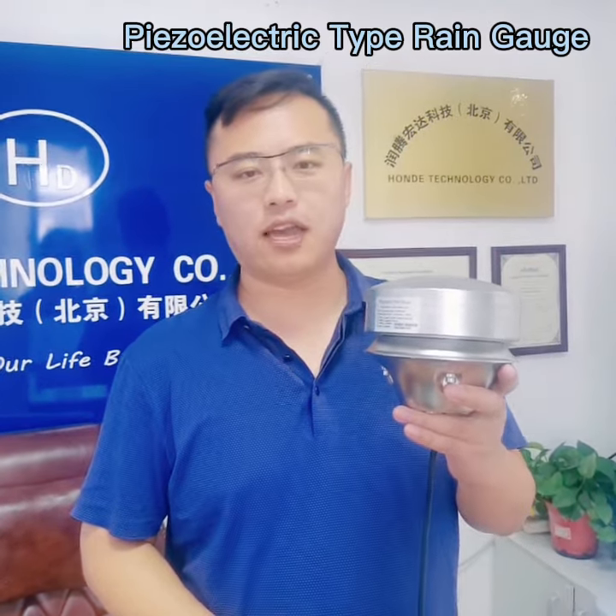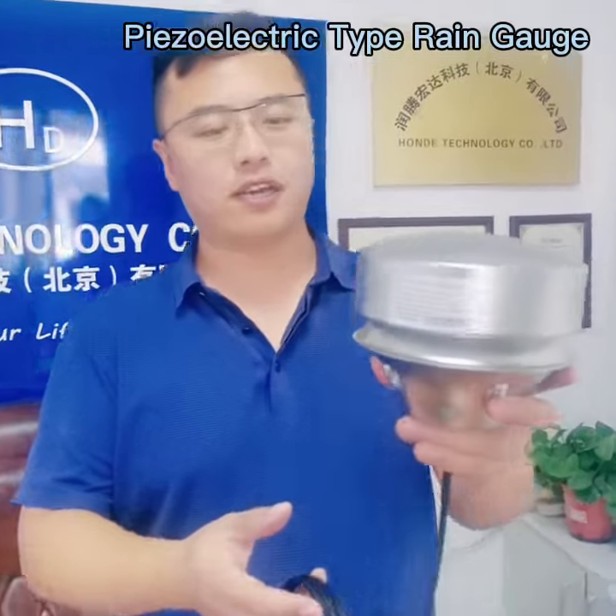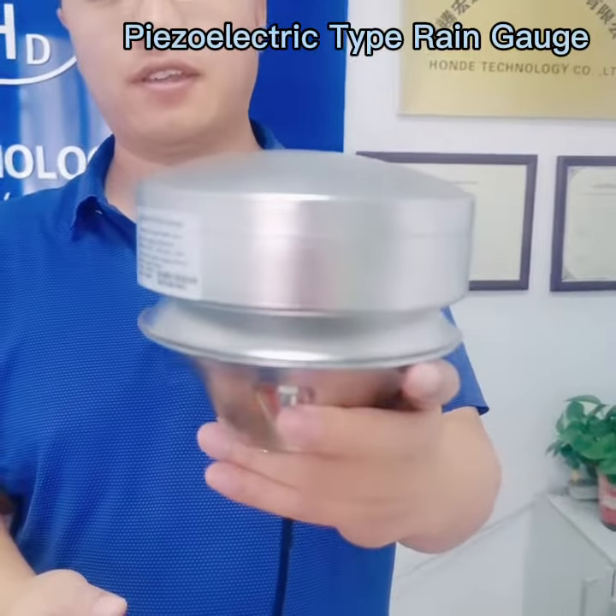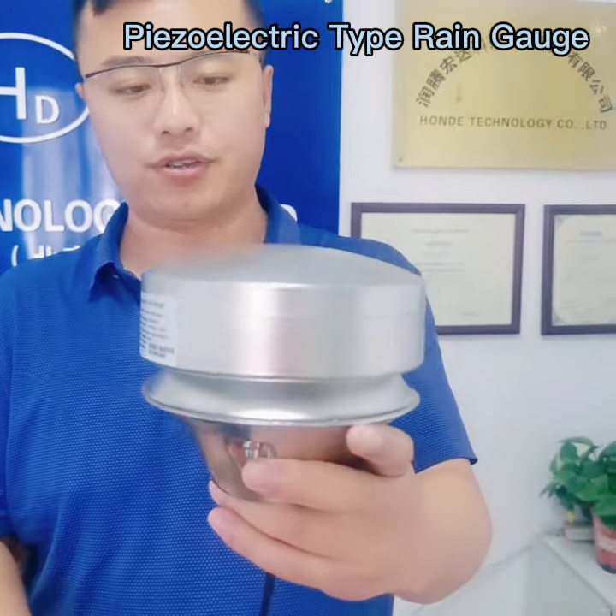Hello, my name is Grady. Today I will introduce our new rain sensor. You can check it — it is totally different from the tipping bucket rain sensor. It is a piezoelectric rain sensor.